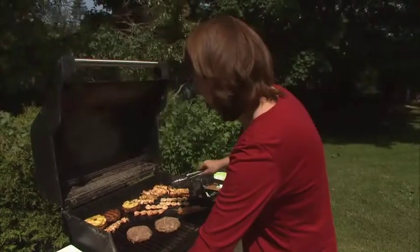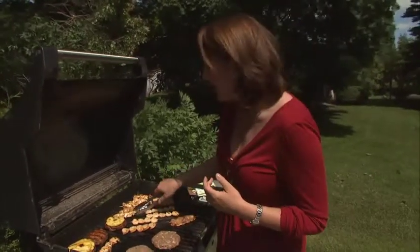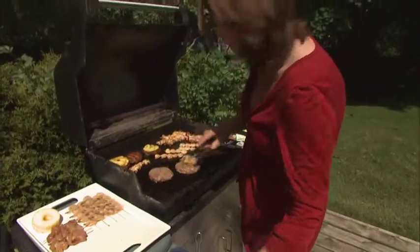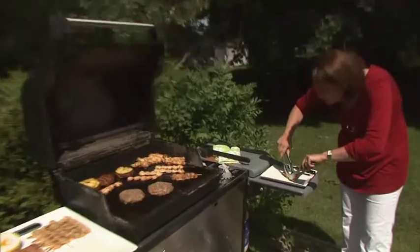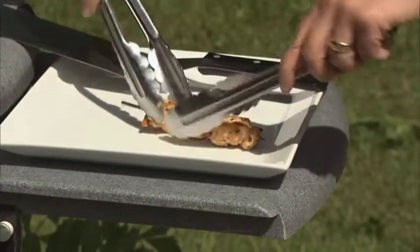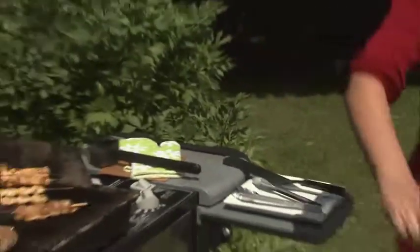For our kebabs, which I'm going to be topping with a really fresh, delicious tropical salsa of peanuts, mango, and avocado — the way to check whether they're done is to take them gently apart and look to see if there's any pink in the middle. There isn't any here, so we know these kebabs are totally ready to be served.